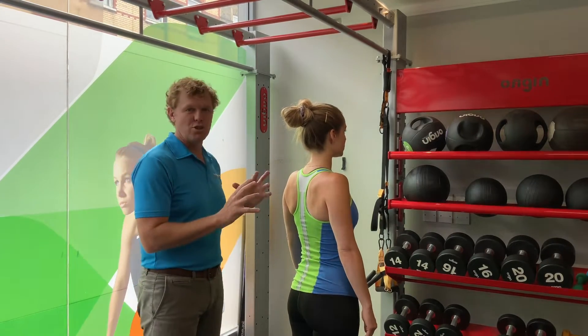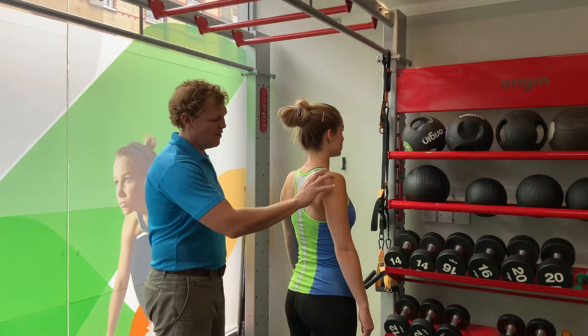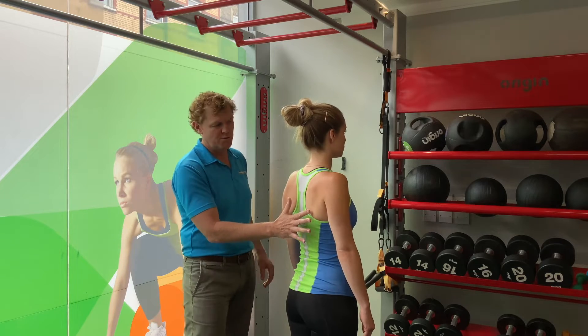Today we're going to look at another shoulder blade issue — this time we're going to look at the tilt. We've got Emma in a good position here. You can see that the shoulder blade should sit nice and flat on the ribs when we've got good posture.